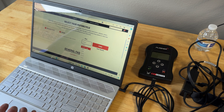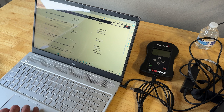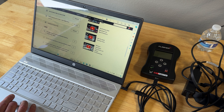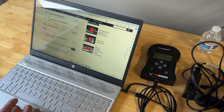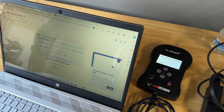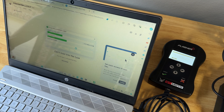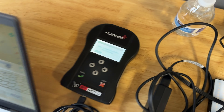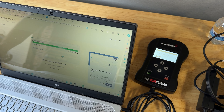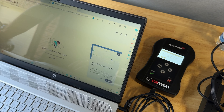A few moments later. At this point we started getting some really weird error messages, so we decided to completely trash the application and reinstall it from the BT Moto website — BT Moto handheld software, Windows only. We went back to the BT Moto website, downloaded a brand new copy of the application, and it's now installing. It appears to be installing something on the flash unit as well. Update complete — so that did the update.